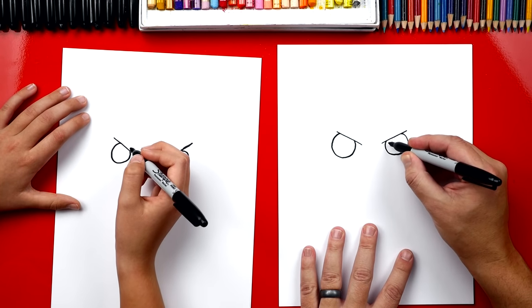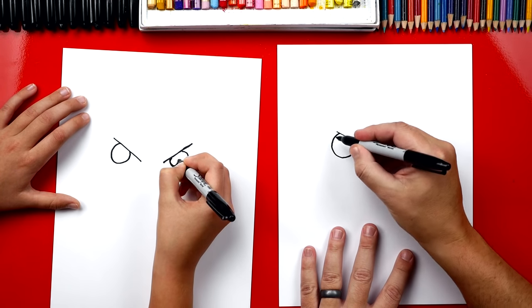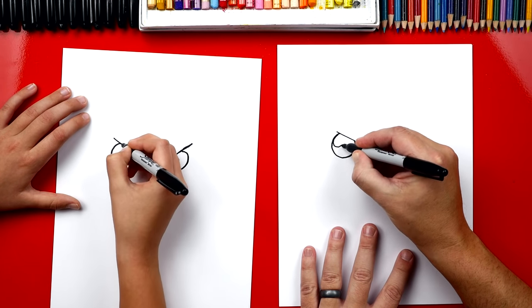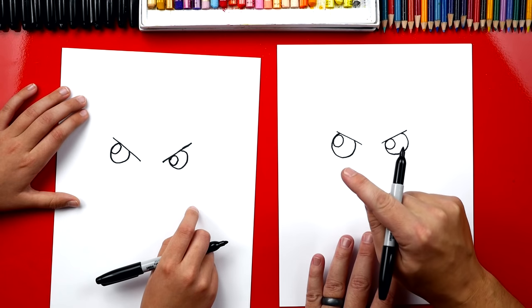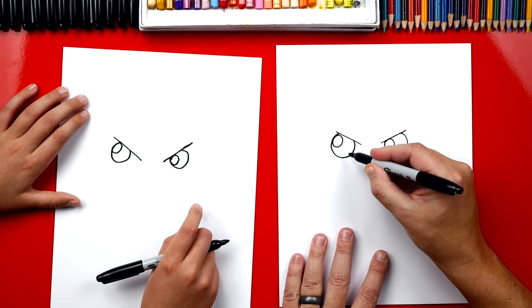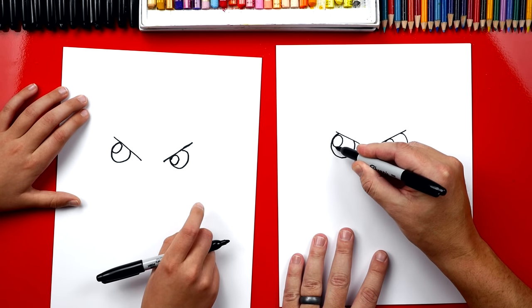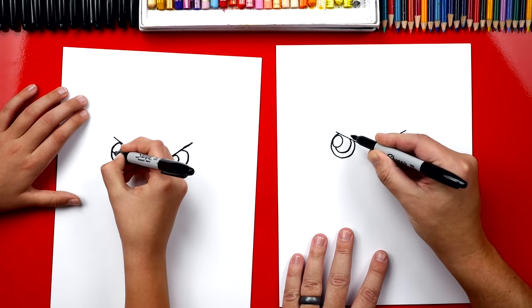Now inside of this we're gonna draw smaller circles on the left side. There's one and I'm gonna draw another one up here. Now he looks like he's looking to the left except this is the light reflecting in his eyes. Now we're gonna draw his pupils and they're gonna be behind the light reflection.